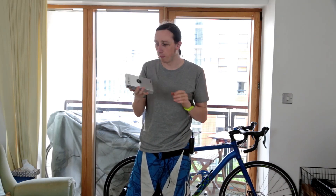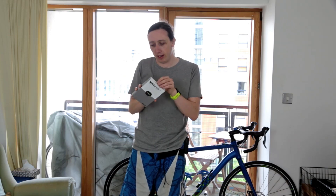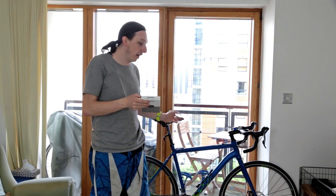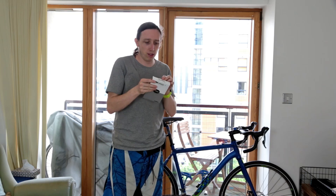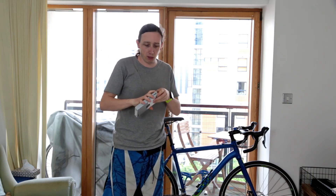Hey, it's Chris and in this video we are going to look at the Wahoo RPM speed and cadence sensors. I've got the speed sensor here; the cadence sensor is already on my bike. I moved my old speed sensor onto my new bike, but my new bike has a power meter and therefore does cadence, so I don't need to move the cadence sensor. We'll unbox the speed sensor, get on the bike, I'll show you the cadence sensor, and talk about some of the pros and cons.